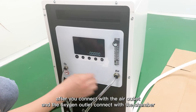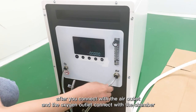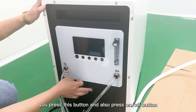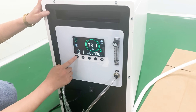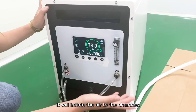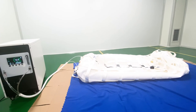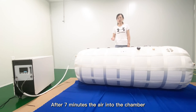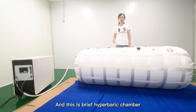After you connect the air outlet and the oxygen outlet to the chamber, press this button and also the on and off button. It will inflate the air into the chamber. You can check after seven minutes — the chamber will be fully inflated. This has been the complete introduction for our hyperbaric chamber. Thank you very much for your support.